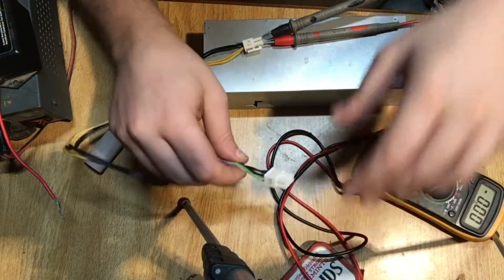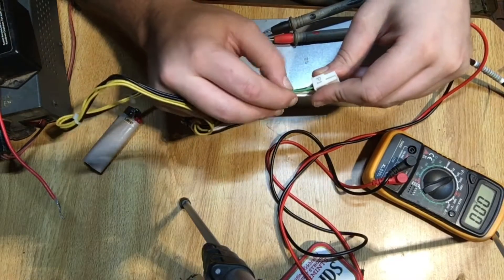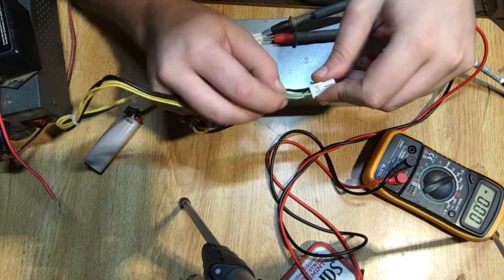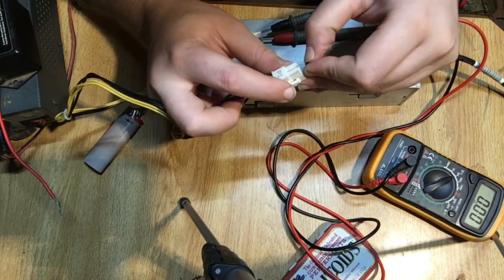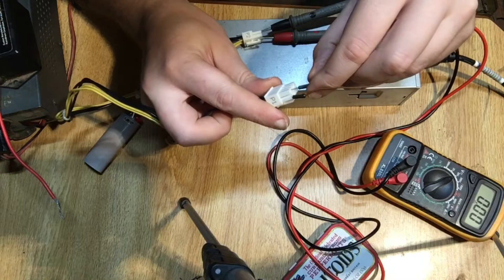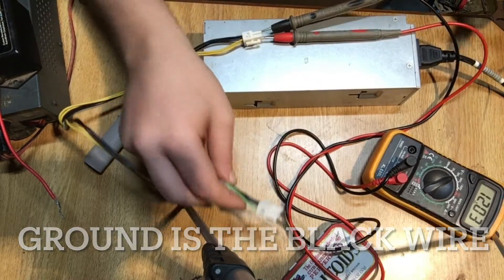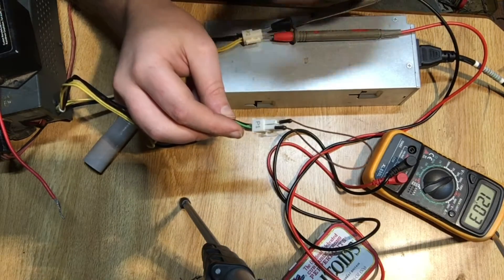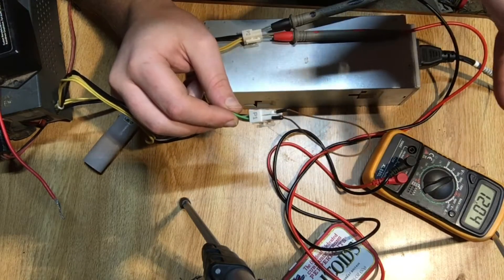That's because these power supplies will not work unless you turn them on. It doesn't matter if you plug them in the wall, they will not turn on. This works for every power supply I've ever seen. This is a lime green colored wire, but most times a little bit darker, a darker more hunter green. We are going to connect this green wire with a little jumper cable to our ground — and it starts and puts out 12 volts.